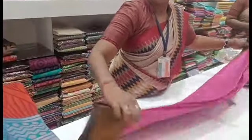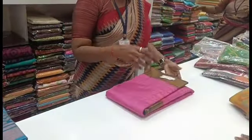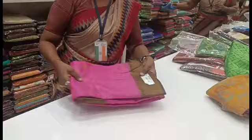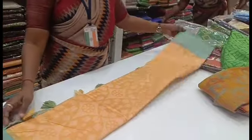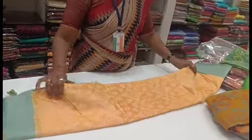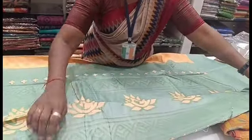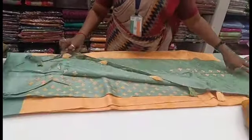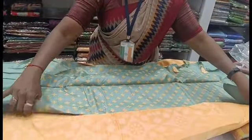Please subscribe to our channel and comment. So let's see the last and final sari. This is a mild background with green — it is a dark green. You have a border and blouse. You have a mild orange design in the blouse.